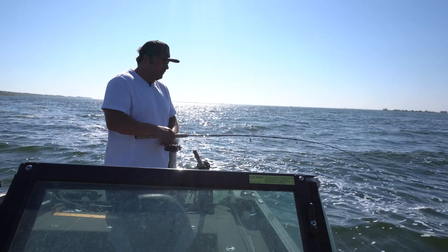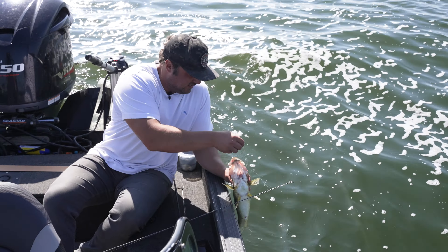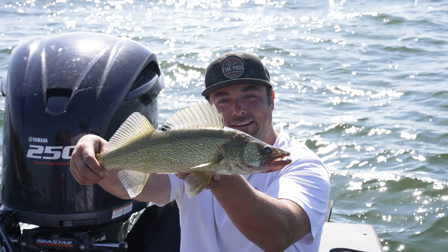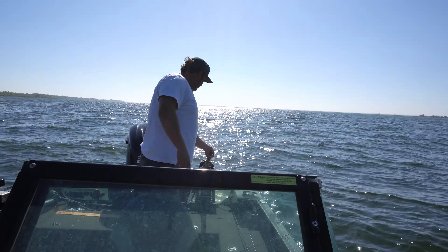Man, they are all just nice sized fish today. Nice one. A little humpback — it's going to be a thick boy one day. We're loving this. Let's see if we can get another.